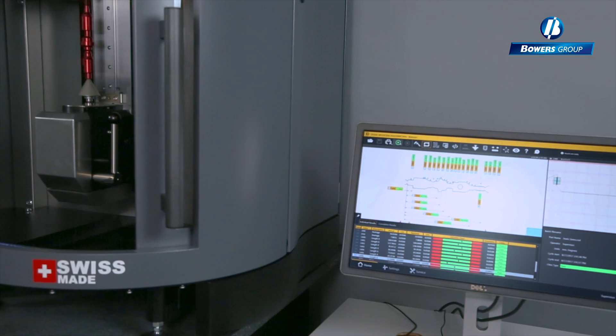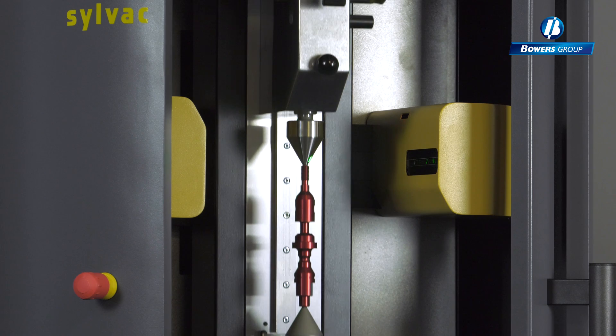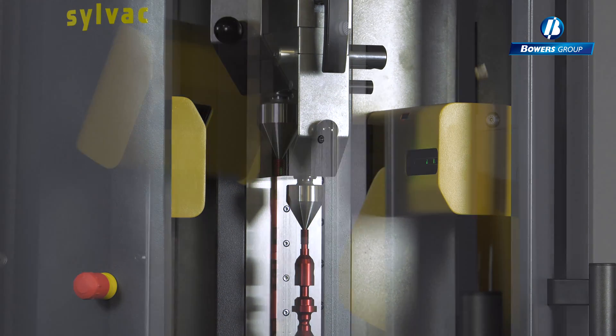Reflex click technology makes multiple measurements with a single button press. This gives immediate part recognition and auto measures — real data in an instant.